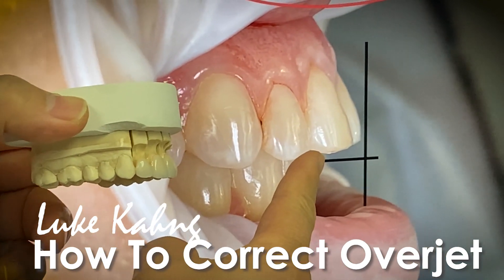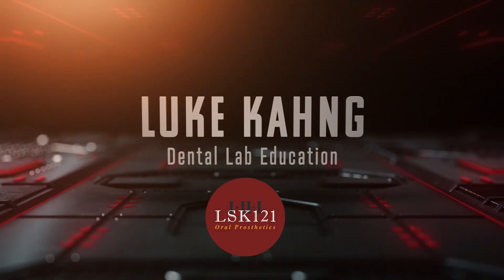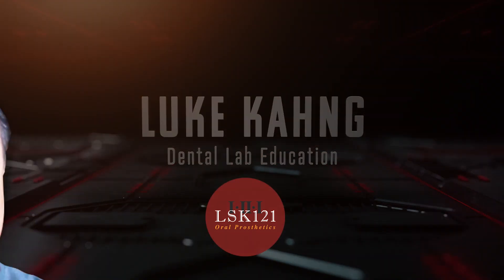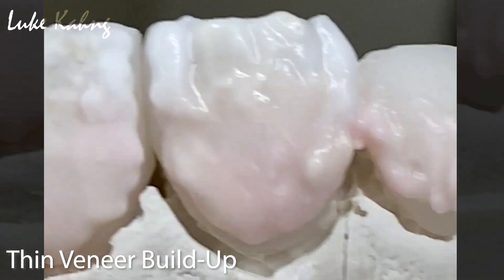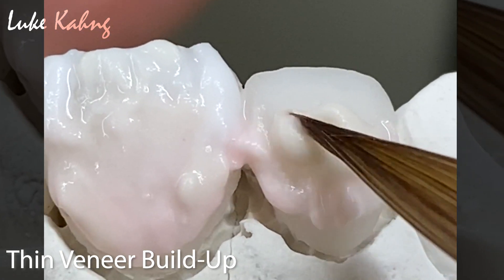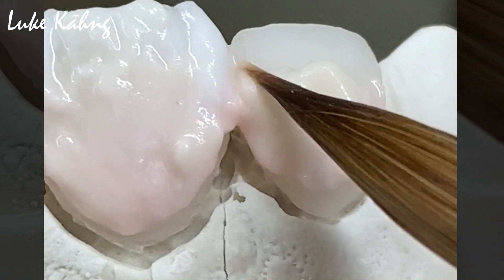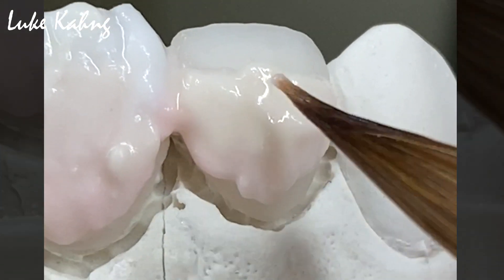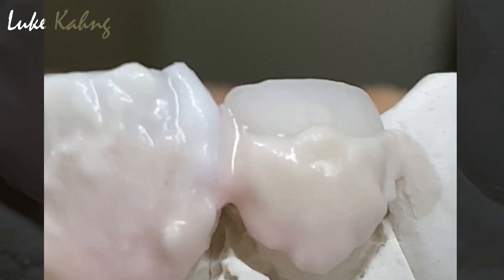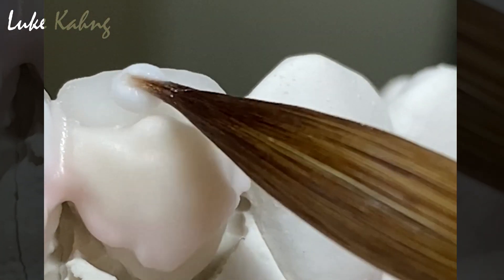Alright, so this one is the main problem with sticking out facially. Now build up this thin vinyl with 0.5mm thickness, apply with A1 on top of B1. Increase the chroma, the top area, the blue effect.